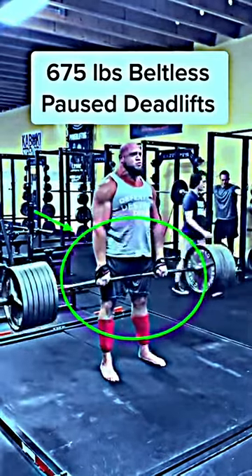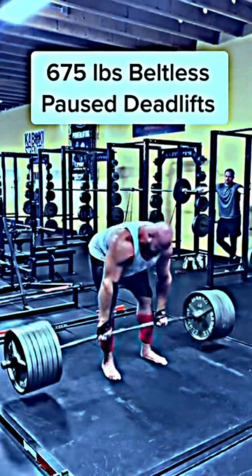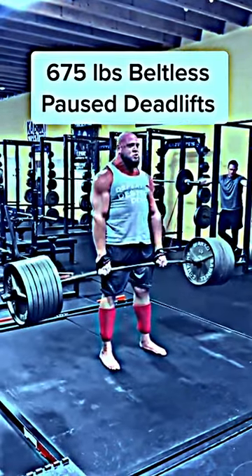Watch how Travis performs this beltless 675-pound set of three reps with a pause on the eccentric. By controlling the descent, or negative, you increase your total time under tension and the demand for technique control.